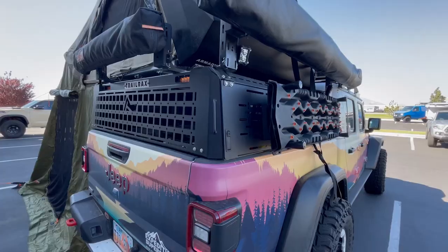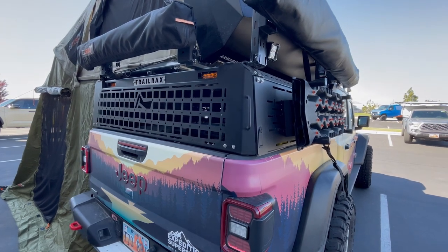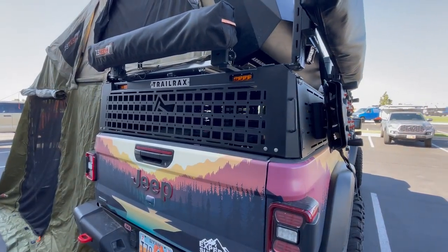G'day campers, Justin the Wayward Aussie. I'm here at Expedition Superstore in West Valley City. They've been kind enough to let me use the Jeep and the mid-height rack to show off the NX for the Armadillo A2.